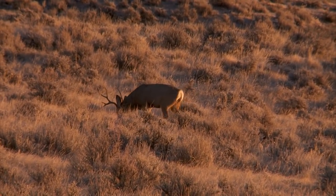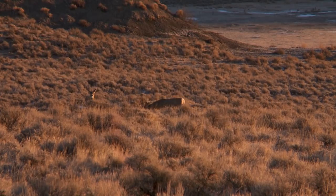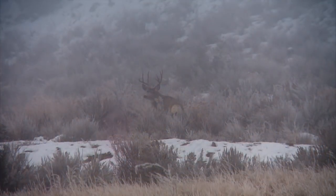With time running out on his hunt, Steve and Chris leave the lower valleys and head up high to glass the bigger canyons and timbered breaks.